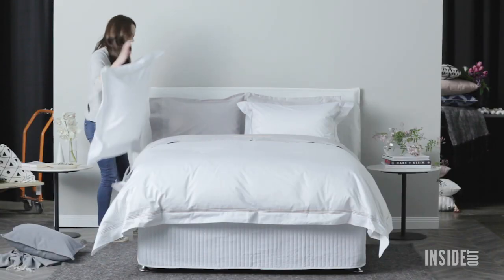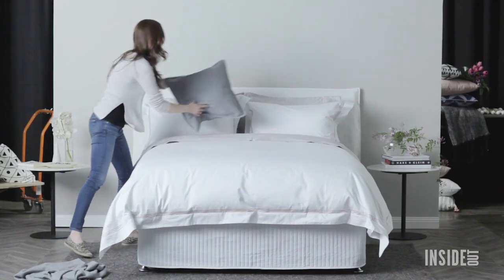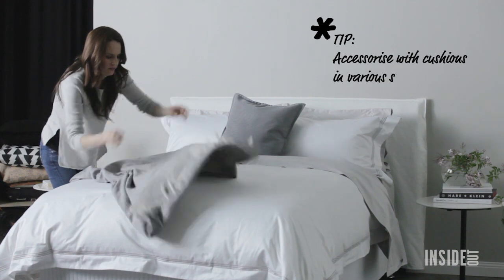First, start with the pillows you sleep on. Pop them at the top of the bed with the opening facing out. Then place your display pillows in front. Here comes the fun bit.